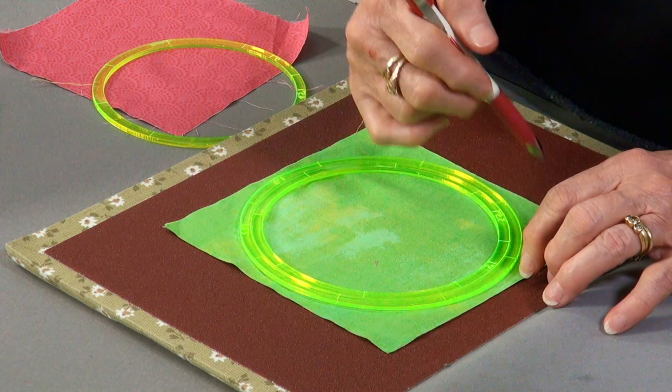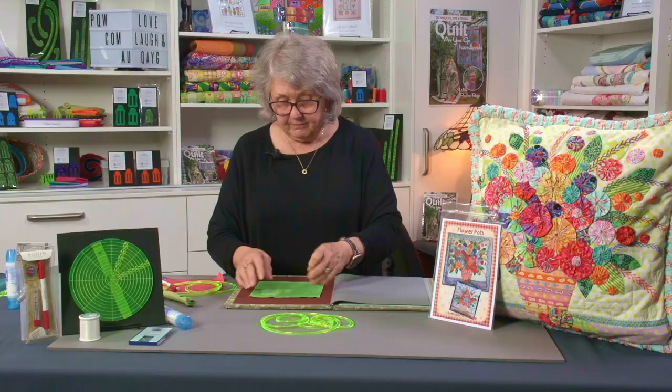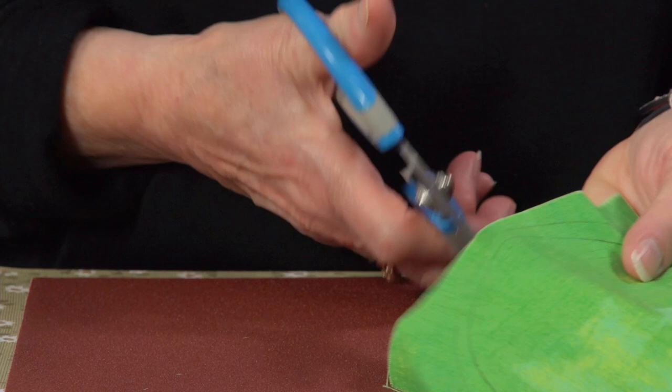If I want a bigger seam allowance, I would put two of these templates together — now I have a half-inch seam allowance. I trace around the inner side of that, then I'll have a good half inch.